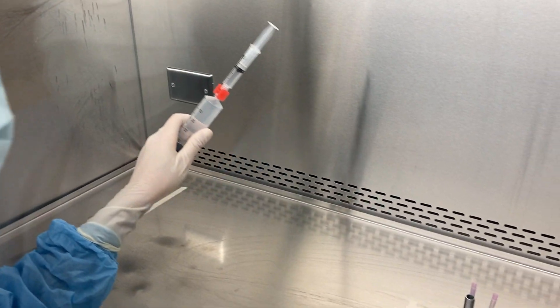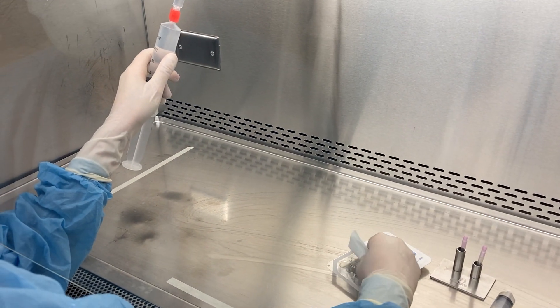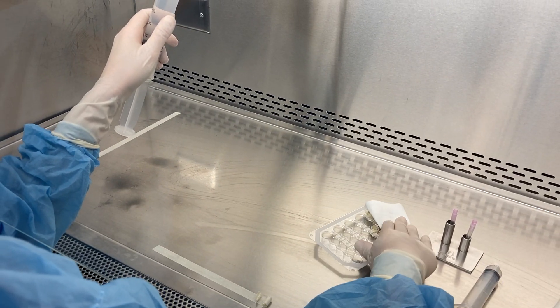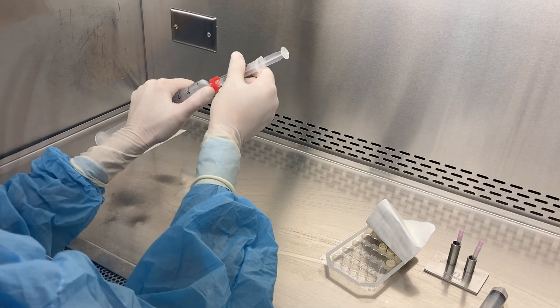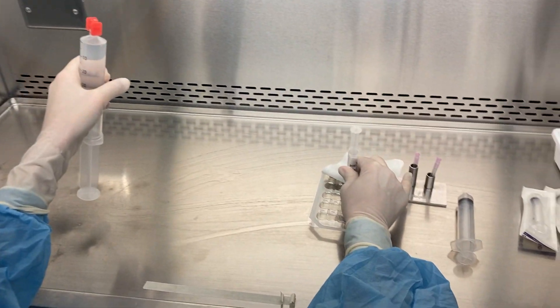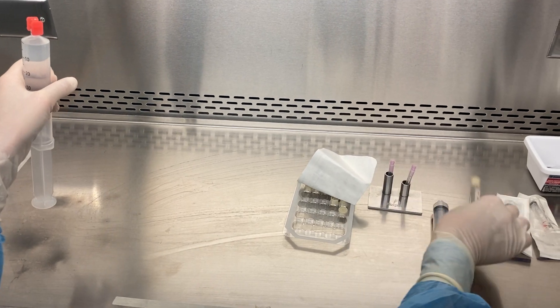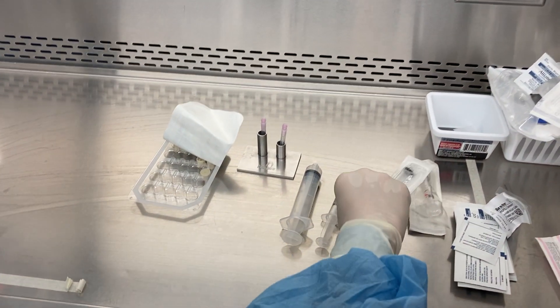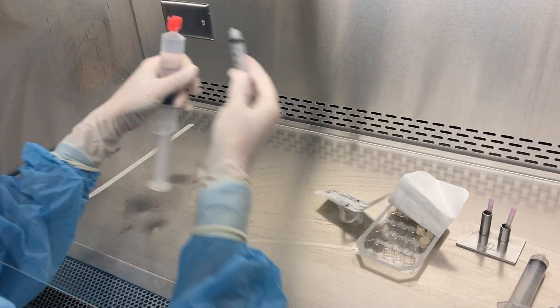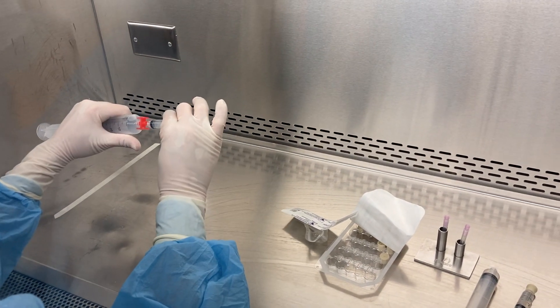And if I was dispensing it in a syringe, I would then pull back my TipTap packaging, move my syringe, and attach a TipTap. And I can repeat that with all remaining syringes.